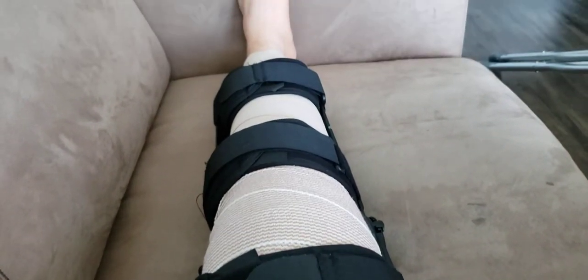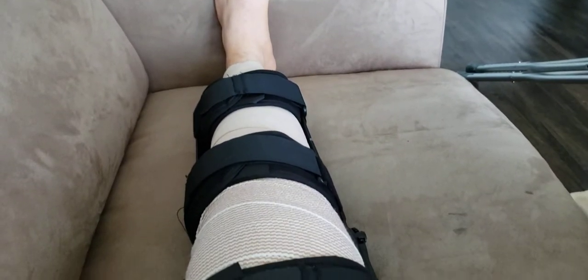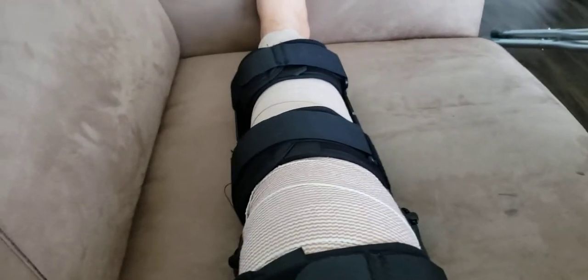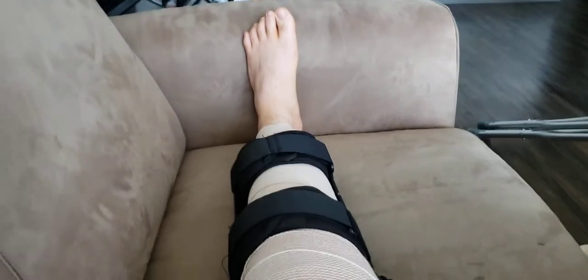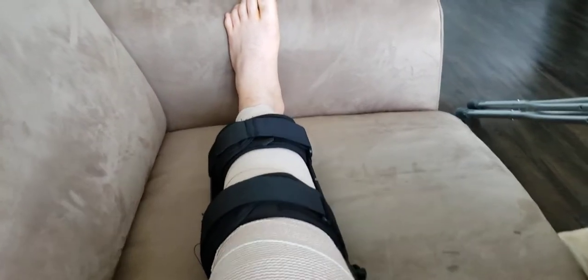So here we are again. I did some recordings earlier today, and here we are with the brace as it is. I apologize for the angle and not being able to capture things well — I didn't want to do this in portrait mode since I know that annoys a lot of people.